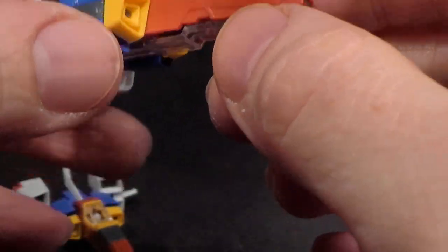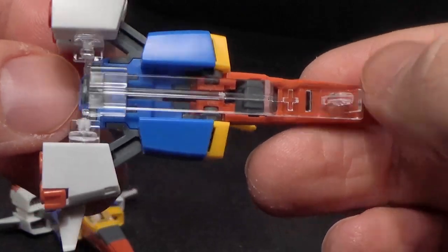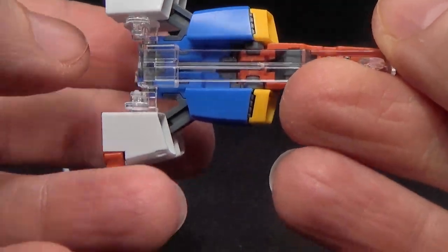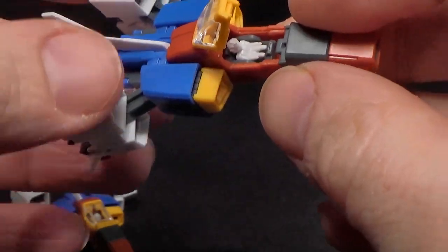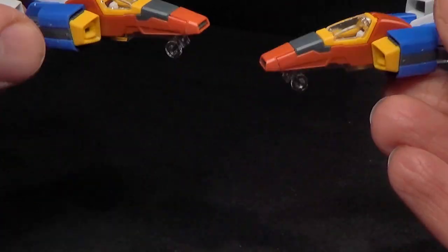You can flip the cockpit around for mobile suit mode — it'll flip up. Right now I have the landing gear. They don't roll, just clear, basically like the Victory Gundam or Victory 2. It tucks to the back. And yeah, they look really good, just those little core fighters. Nothing too fancy about them.